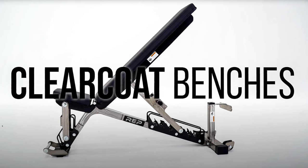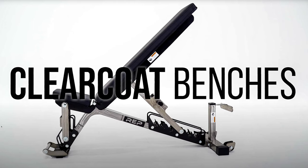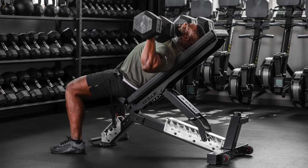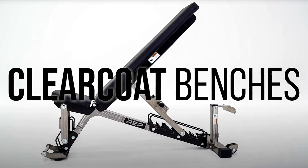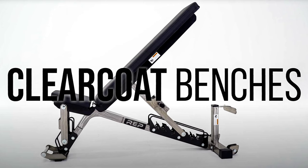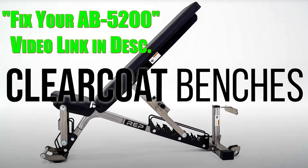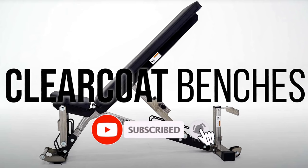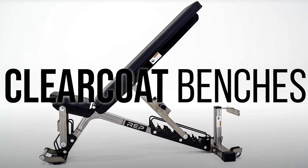Another nice addition that I think a lot of people are excited about is the clear coat benches. They have the AB5200 in a nice polished steel with a clear coat, and they use some contrast pieces in black along with the logo plate to make it look a little nicer. We know where that motivation comes from with Rogue's new AB2 benches that have the stainless steel pieces, but it's nice that REP offers it. I just hope that REP takes this opportunity to also fix the slack that creates wobble in the rear bench, which I identified on my AB5200 in the past. Hopefully they're not just making a cosmetic improvement but also fixing that flaw, because it's something a lot of people have complained about and is an easy issue to fix.